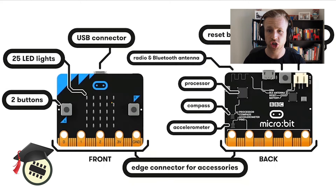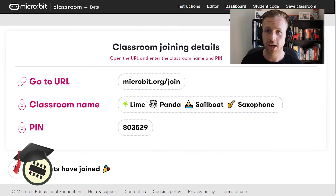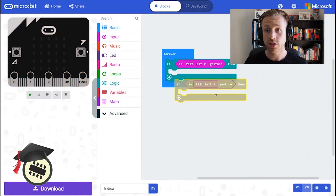We're ready to get coding. Go to micro:bit.org/join and enter those details on the screen. I just noticed that a few people are using multiple if statements.